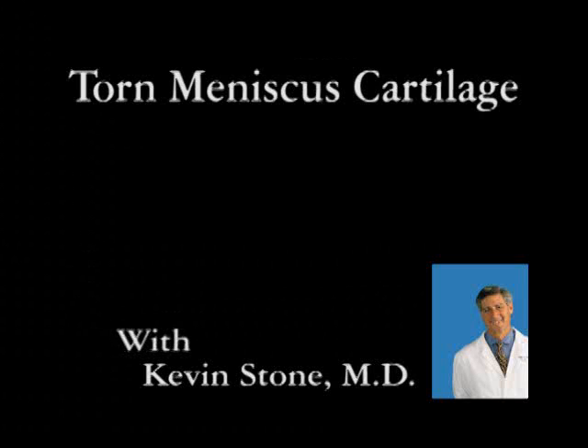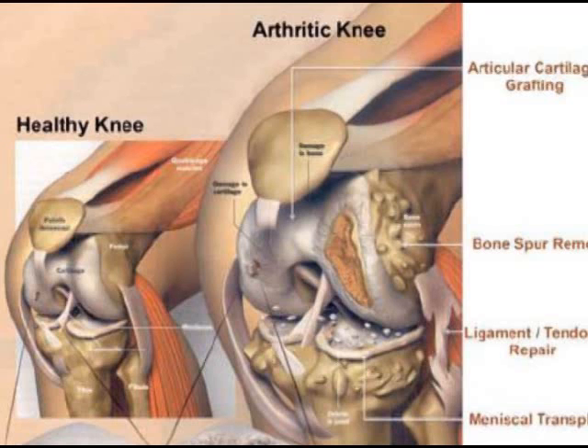Torn meniscus cartilages. The knee joint is composed of two types of cartilage: articular cartilage and meniscus cartilage. When the meniscus cartilage is torn, it frequently can be repaired. If it's torn too badly, the surgeon sometimes removes a portion of it. If a patient has lost the meniscus cartilage, it can be replaced with a meniscus replacement.